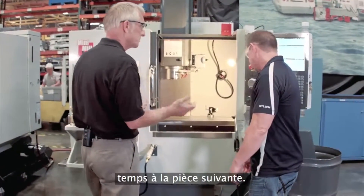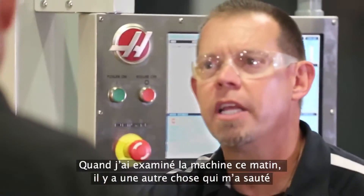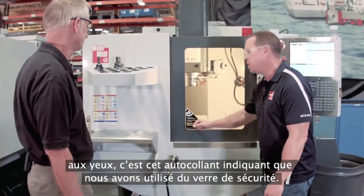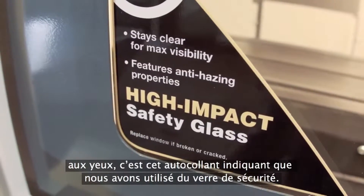It's easy to blow off the part, wash off the chips, and be ready for the next part. When I was looking at the machine this morning, another thing that really jumped out at me was this decal and the fact that we've added safety glass to the machine.